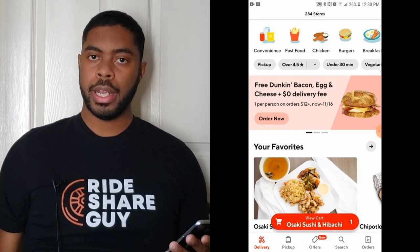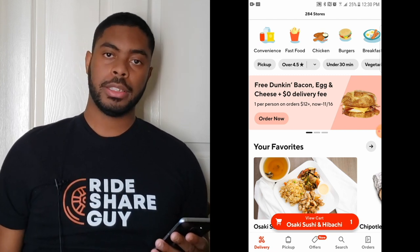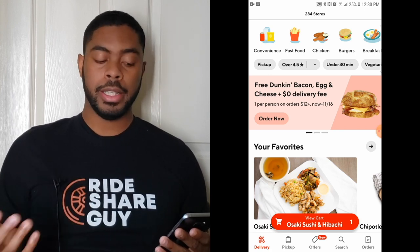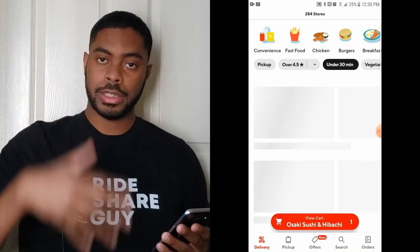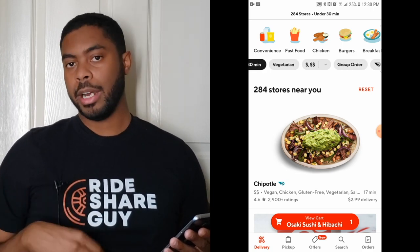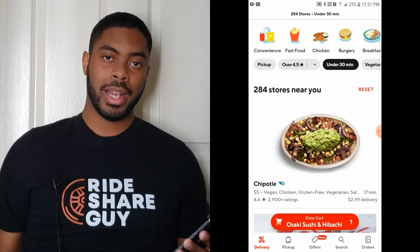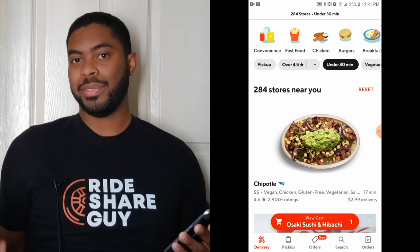As you're going through the app, you can actually filter out certain restaurants based on criteria. If you want food delivered in under 30 minutes, you can select the under-30-minutes filter and it will block out all restaurants over 30 minutes. The same goes for rating as well as cost. You can also categorize by type of food — convenience, burgers, fast food, etc.